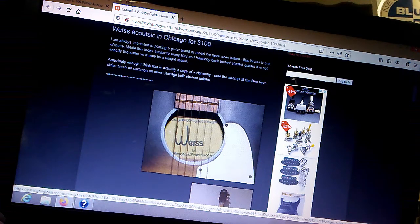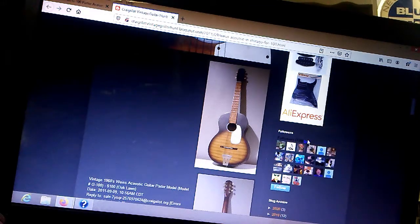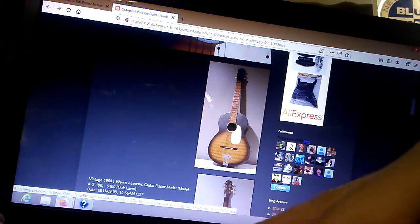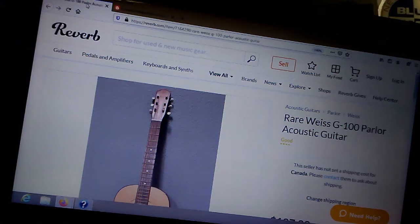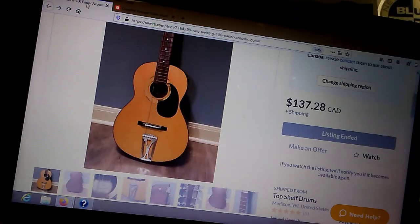The Weiss G100 has long been known as one of the foremost examples of huge parlor guitars made in Chicago, USA in the '60s. This one is around 1966. It's got the Weiss label — it's handwritten, G100 on here. That's what the entire instrument looked like. We don't know who made it — maybe Harmony, maybe Kay. That's the Weiss G100. It ended up looking like this, and this one on Reverb looks just like ours.